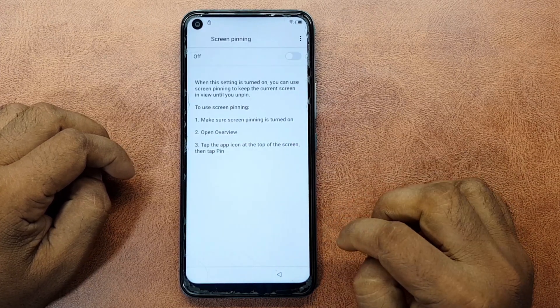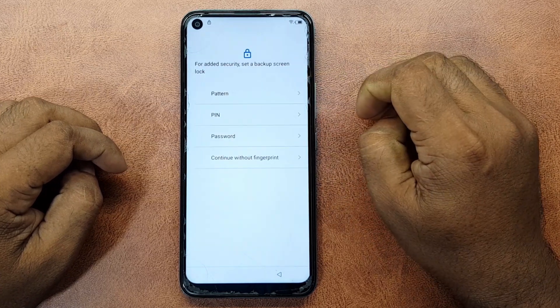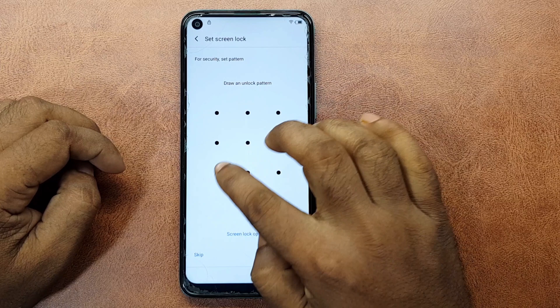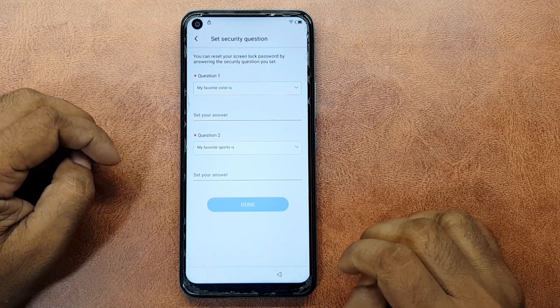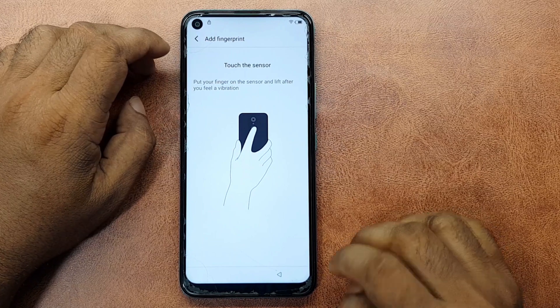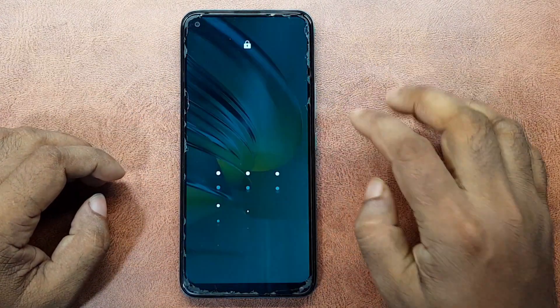Screen pinning will turn on. Lock device when unpinning on. Pattern. Draw and unlock pattern. Pattern recorded, next. Draw pattern again to confirm. Press the power button. The lock is completed.